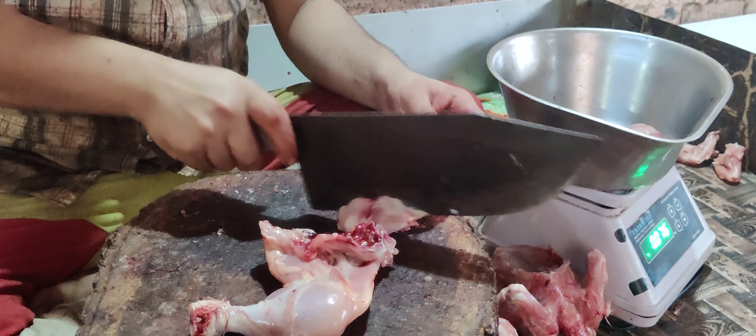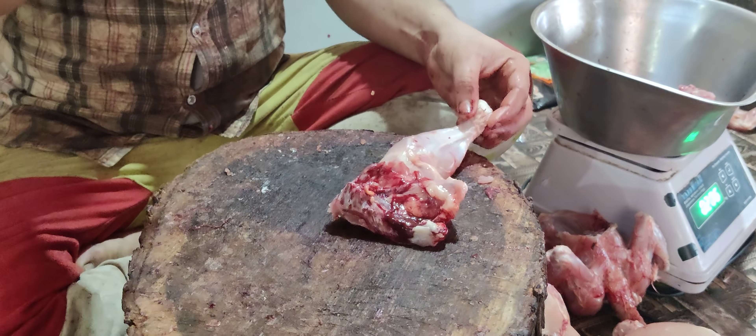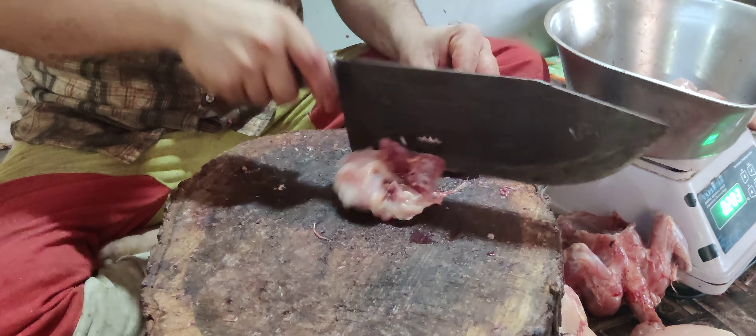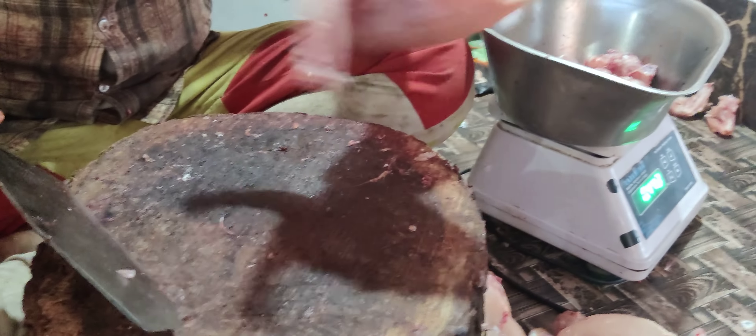We have to make one more, we have to make it. 1.5 mm, 2.5 mm, 2.5 mm, 1.4 mm. That is what we need to do.